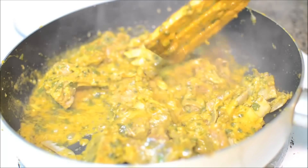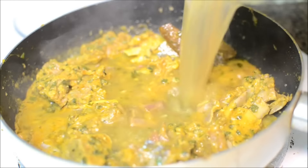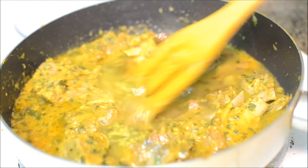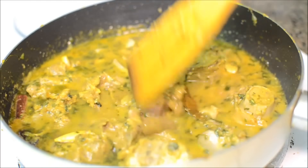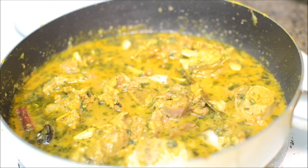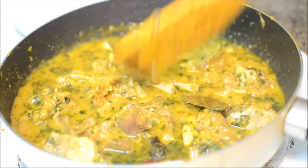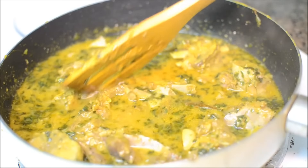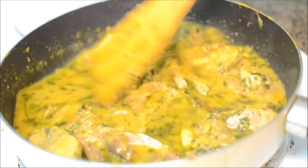After five minutes this is done. I'm going to add the mutton stock. After adding the stock, I'm going to cook it further till the gravy is reduced. I want it to be a little thicker, but the thickness depends on your taste.